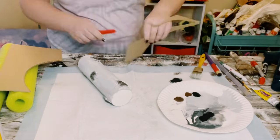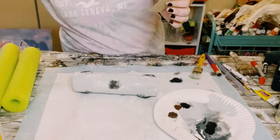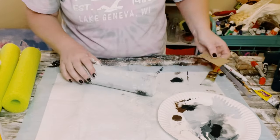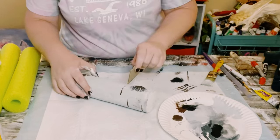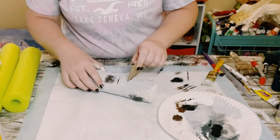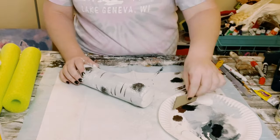Now for this part you could use an old credit card or anything skinny, but I decided just to cut up a piece of cardboard, dipped it into some black and brown acrylic paint, and just started creating the birch wood lines all throughout that pool noodle.